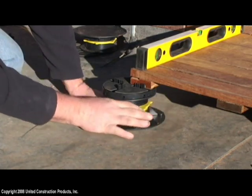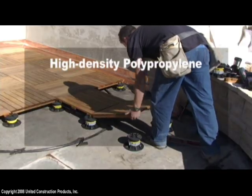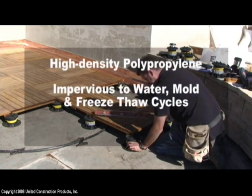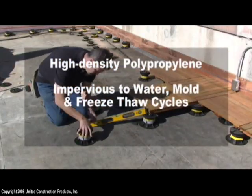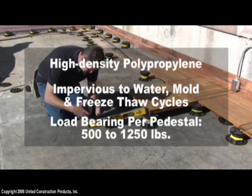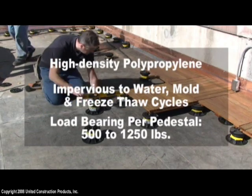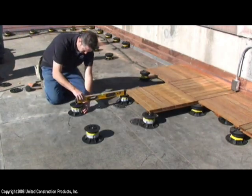Bison pedestals are strong, made of high-density polypropylene and impervious to water, mold, and freeze-thaw cycles. Bison deck supports have a load-bearing capacity of at least 500 pounds per pedestal, and certain Bison products can hold up to 1,250 pounds per pedestal.